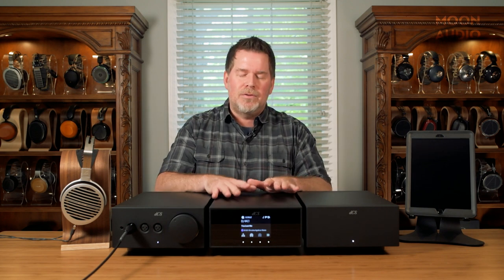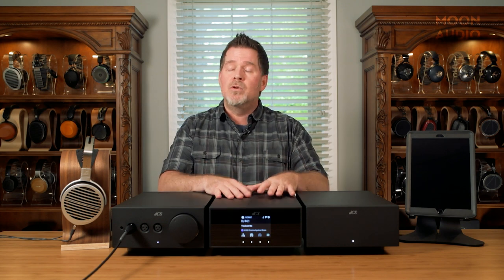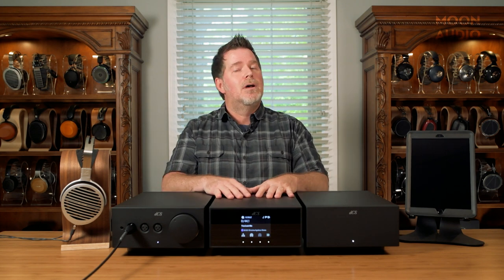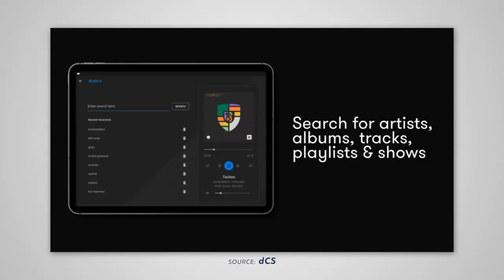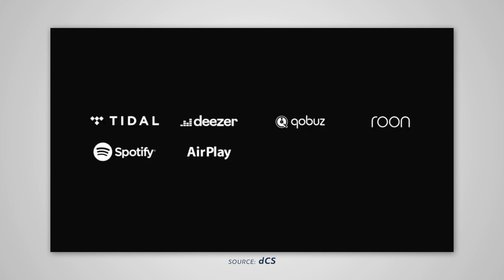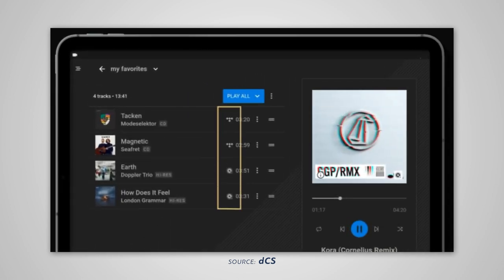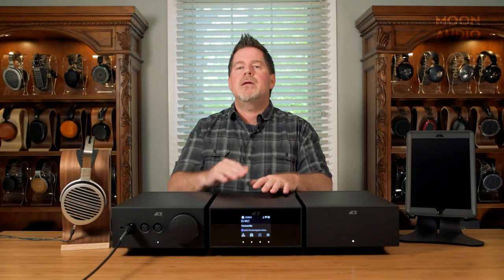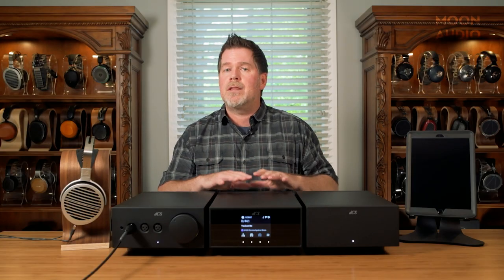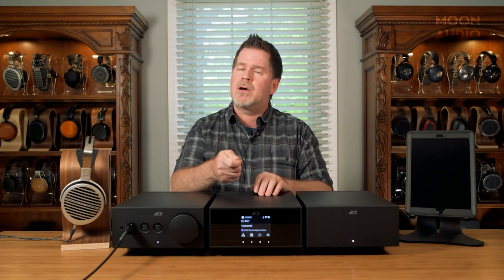The DAC is chock full of options. You can use it as a UPnP endpoint, or as a Roon endpoint. DCS has their own software called Mosaic, which is very intuitive. You can use that, plus all kinds of streaming services like Spotify Connect and Tidal Connect. You can do Cobuz through Mosaic or through Roon. You can do internet radio stations. There's even a way to plug in a hard drive into the back of it.